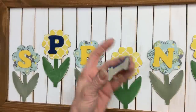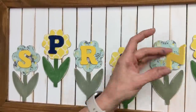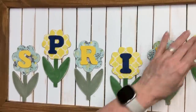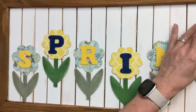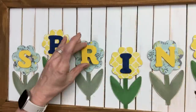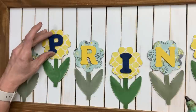Once that scrapbook paper is dry, we're going to take some hot glue and glue down those painted letters on the tops of our flowers. Then we will hot glue our flowers to our background. Notice I have them at different heights — you'll see how we're going to cover up that space in just a minute.